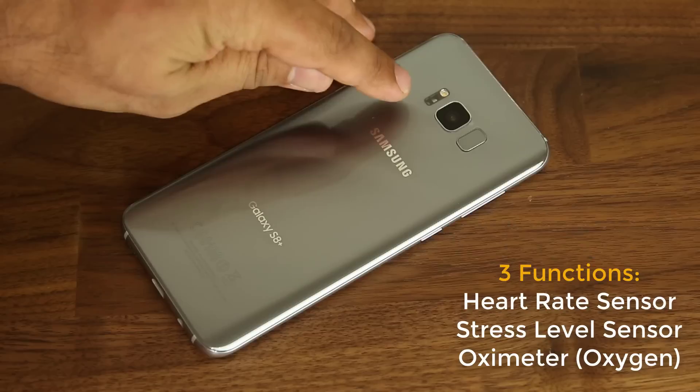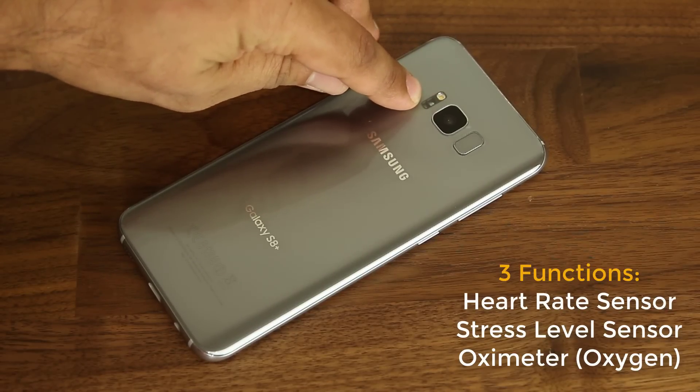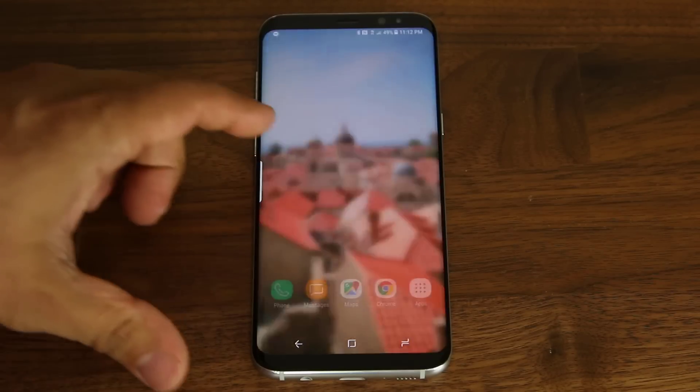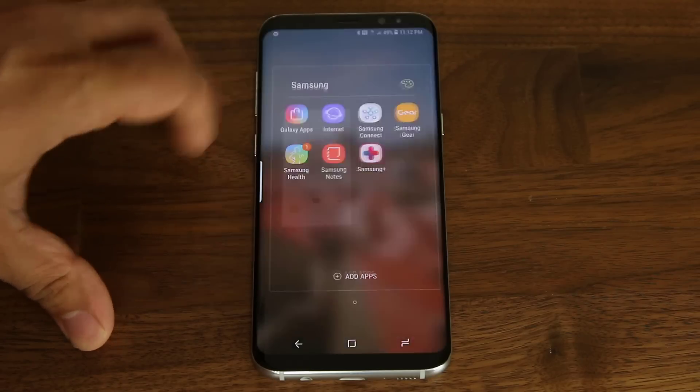These sensors are located right over here — that's the flash on the top, and right at the bottom you've got all these sensors. So let's take a look at how these things work. The first thing you want to do is launch the Samsung Health application. Go up to the app drawer, go to the Samsung folder, look for Samsung Health, and launch it.